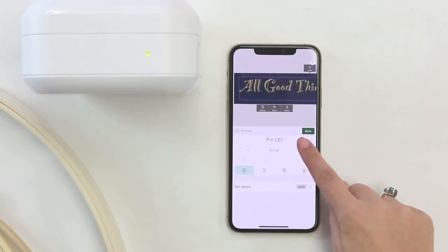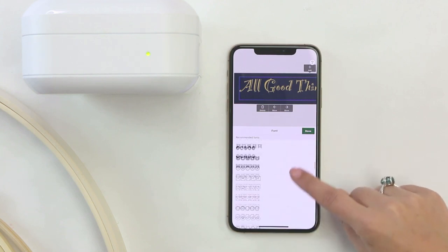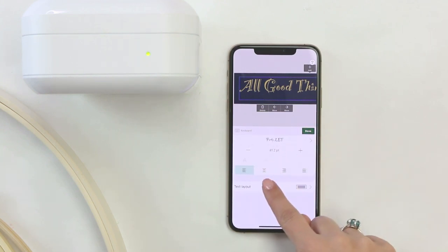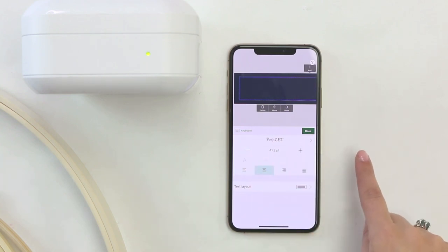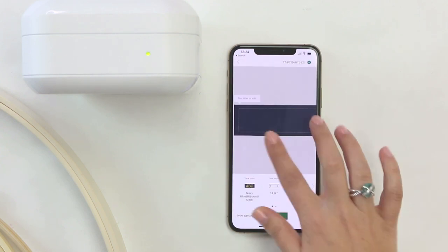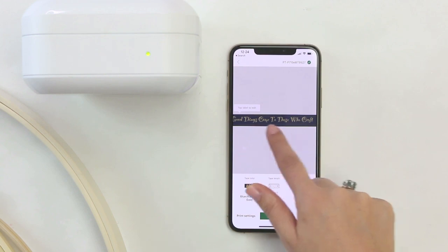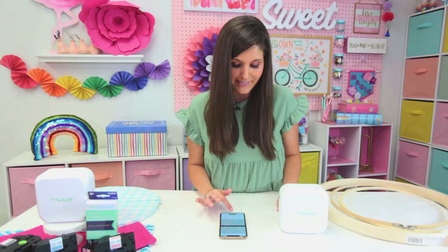Once I've got my message typed, I can select from one of many fonts. I've got my party font already selected, but there are so many different ones for any occasion. You can also adjust the size of your font and select how your font is aligned — I want mine centered. Once I'm done, I can preview to see how it lays out on the screen, but I want to add a frame to jazz it up a little bit.